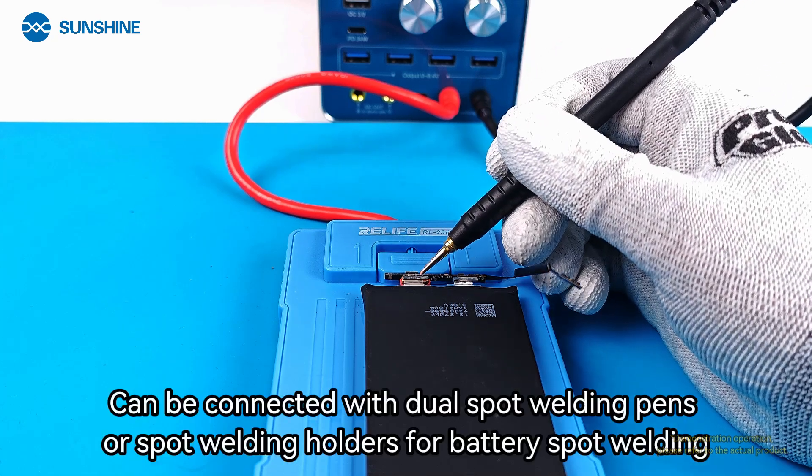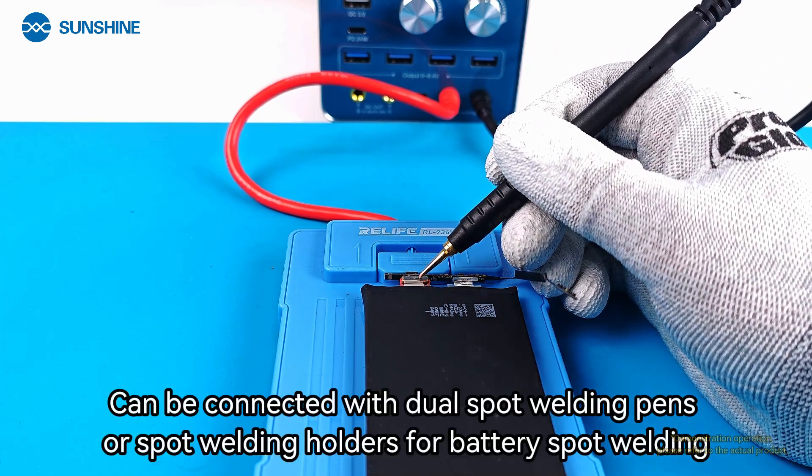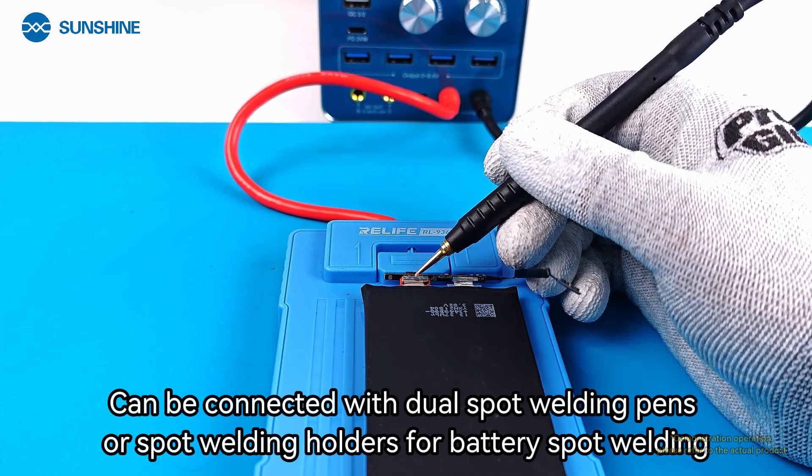The Spot Welding function can be connected with dual spot welding pens or spot welding holders for battery spot welding.